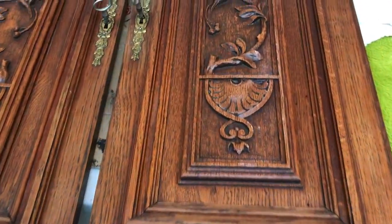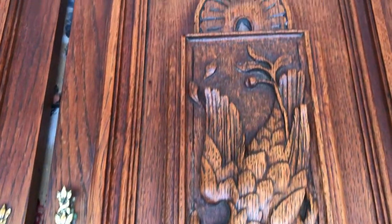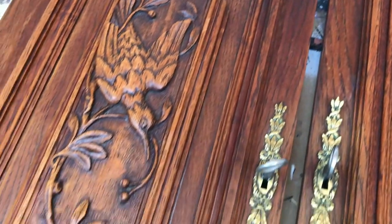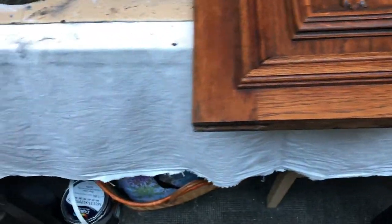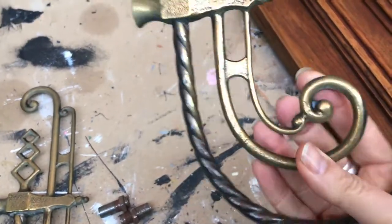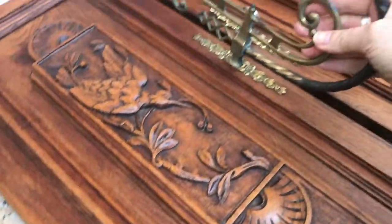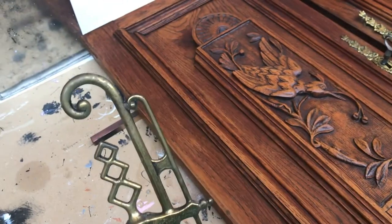These are the cabinet doors I was talking about. Aren't they beautiful? The carving is just amazing. I have two of them, and I also have these parts of the chandelier, and I will do something with them on top of the doors.